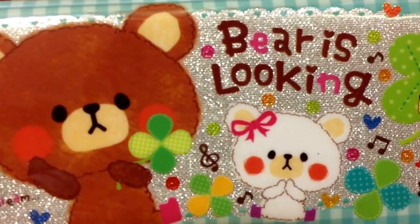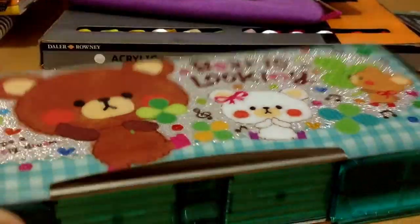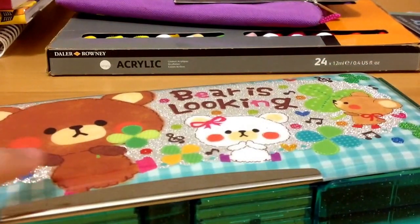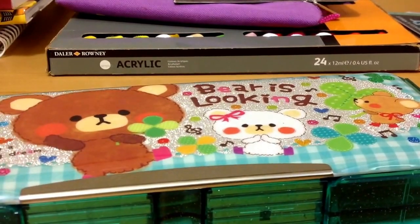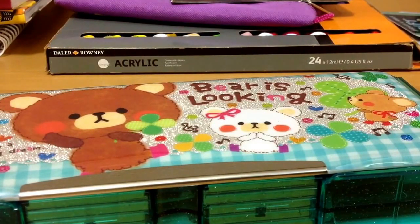Hi everybody, this is Bunny Cakes and Dumplings. Today I'm just going to be showing you guys a really short update on my new tools and supplies and how I organize them. There's another video if you want to check that out on all the tools and supplies I use for my drawings.